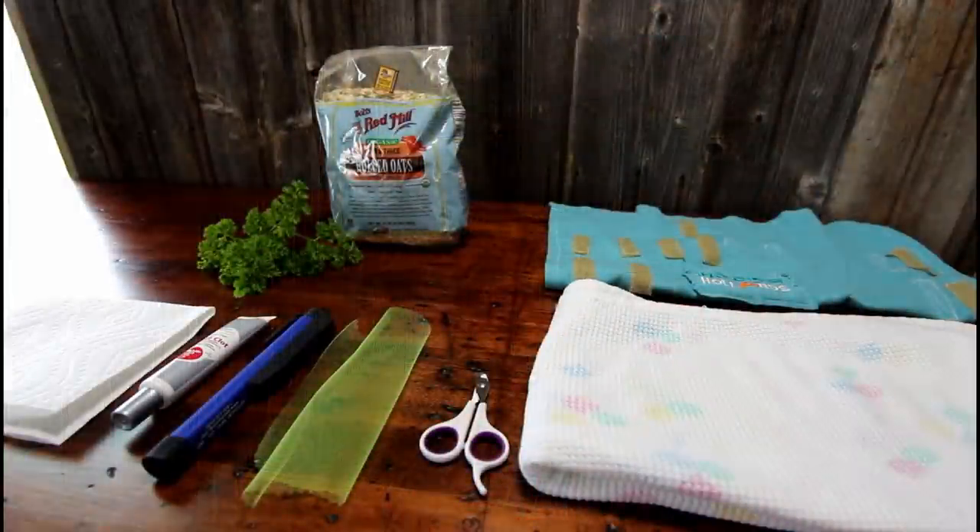Hopefully this video will ease your worries a little bit. I'll show you the process that I use to trim my rabbits' nails. You just have to try it yourself and find a process that works well for you. Let's get started with the tools that you will need, and then I will show you how I trim my rabbit's nails. Here are the supplies that I recommend having laid out before you start.